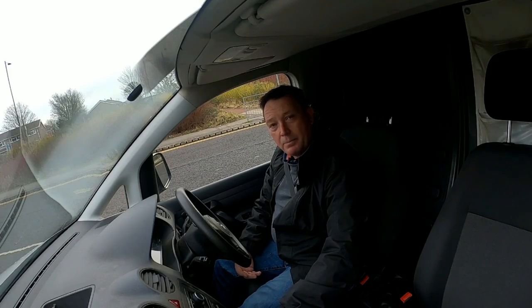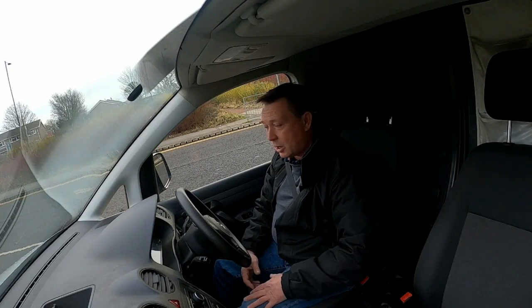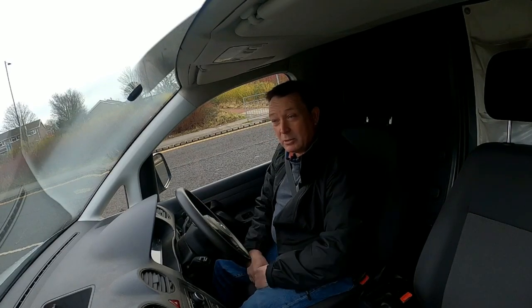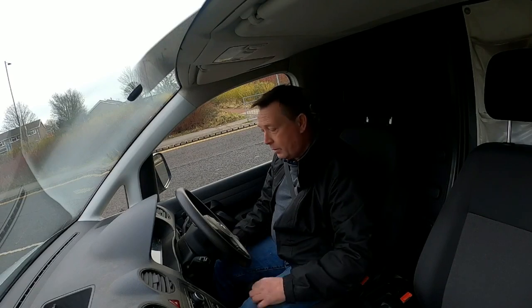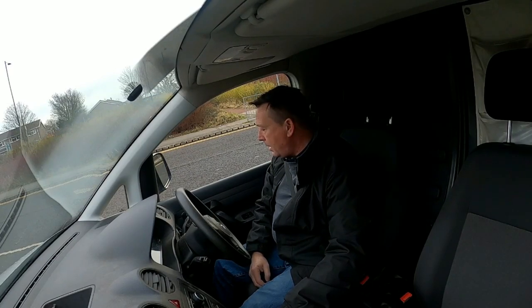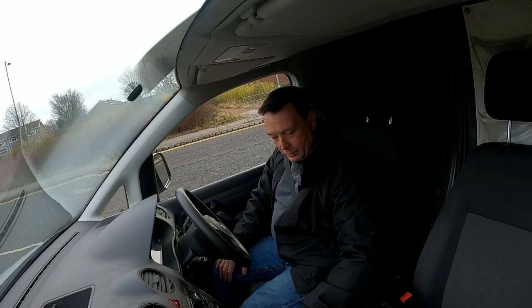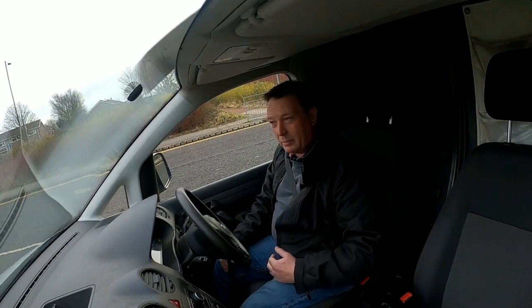All the main contract hire companies and ex-lease vehicles have really good service history — they've never wanted for anything and have always had routine scheduled services. So obviously we've tried to get a base van that's decent quality to start with. The other thing I wanted to make sure of is that we got a little bit of specification: electric windows, remote central locking, stop-start, and air conditioning on this vehicle.